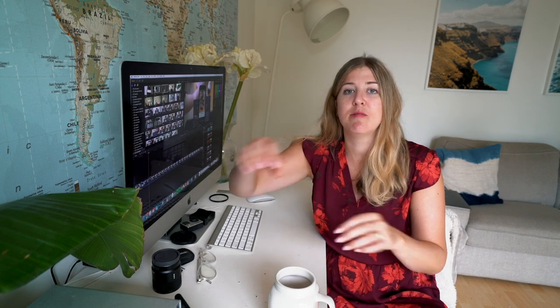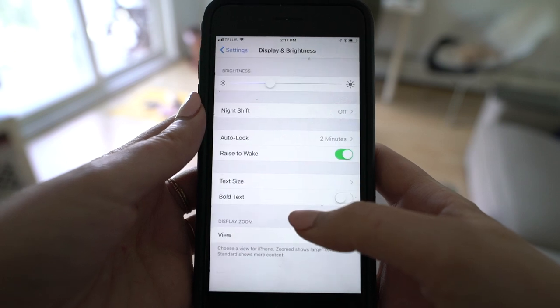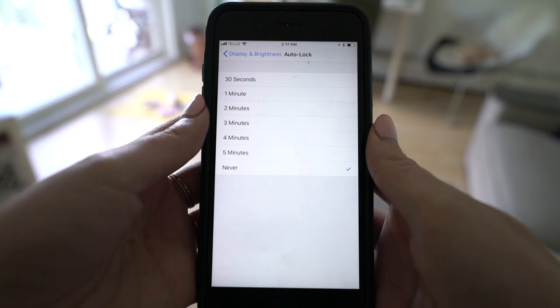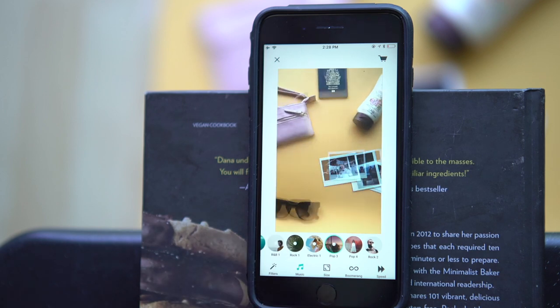I ended up changing the interval to 20 seconds because I had so many items to move. You might also want to change your display settings if your phone screen dims after 30 seconds of not touching it. For my motion in this flat lay, the objects are going to come in and then the Hawaiian Tropic will move around. Maybe you're an influencer with one product to highlight for a sponsored post — this is a cool idea to have just that one object moving so it really pops out.